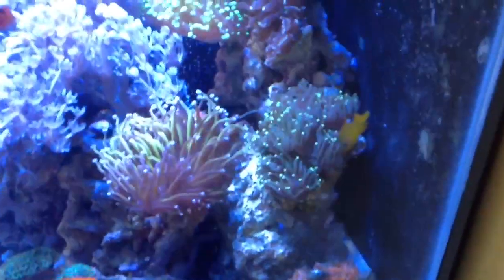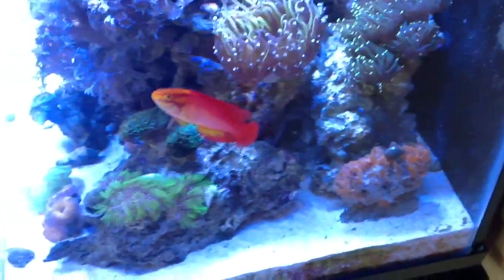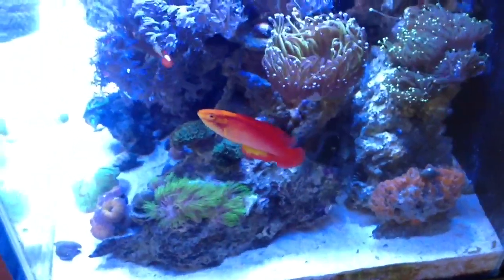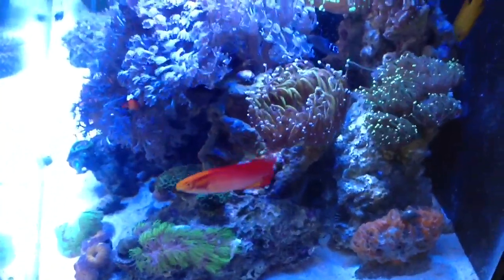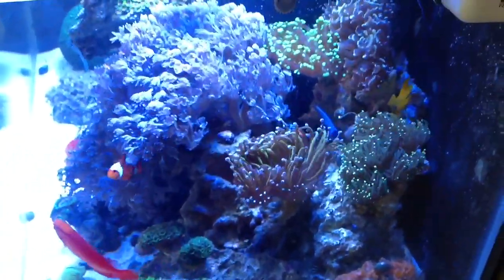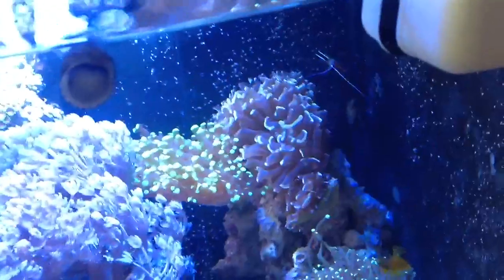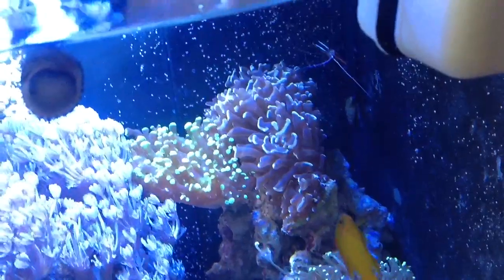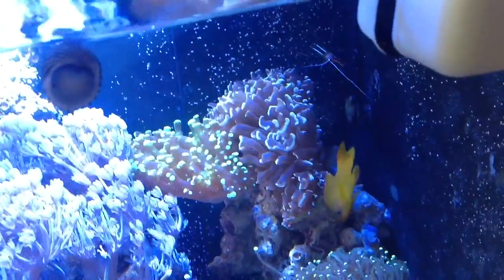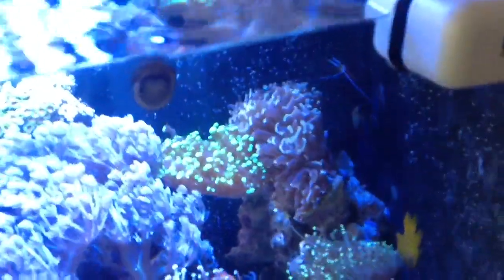The yellow scissortail is still doing good and strong. I also lost my cleaner shrimp — the skunk cleaner shrimp that was very large. It was a female having eggs every time it molted. I just thought maybe it passed its time; I had it for almost a year and a half. I did replace it with a new one. I just noticed this morning it was missing two antennas, but they will grow back as it gets larger. So far, so good.